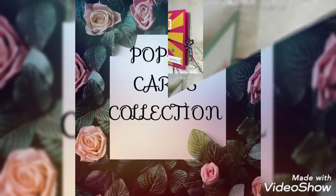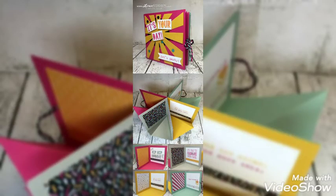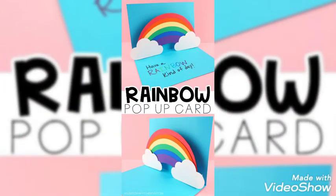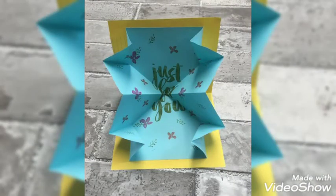Hello and Assalamualaikum. Welcome back to our YouTube channel. I hope you are all fine with the grace of Almighty Allah. Thank you guys for your constant support. Here we are with new innovative ideas.